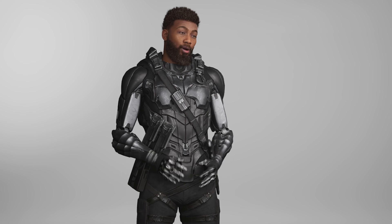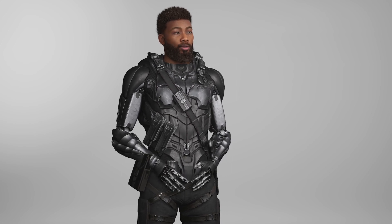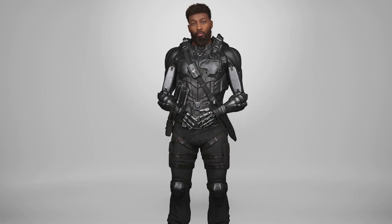Today we're going to take a closer look at two popular motion capture devices, the Rococo SmartSoup Pro 2 and the FaceGood P1 helmet. While both products have their strengths and weaknesses, we're going to focus on areas where they excel and where they fall short. Let's start with the SmartSoup Pro 2.